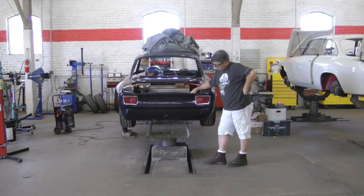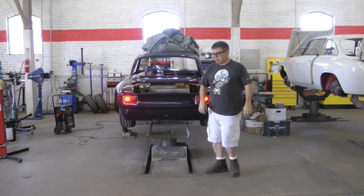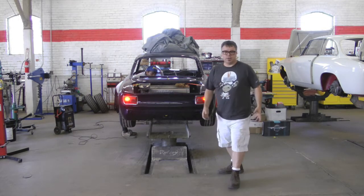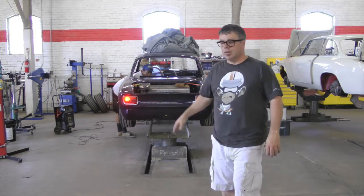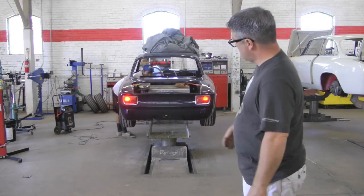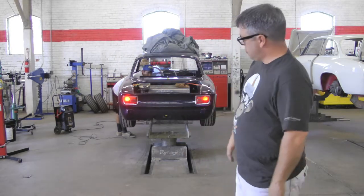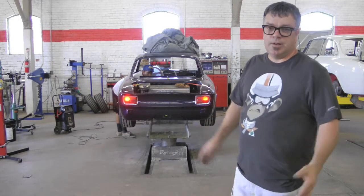Now you can see LED lights. You'll never have to go back and fix them ever again. You can see that they're far more intense than the original light — it's a good safety measure, low electrical consumption, and it has a very clean look.